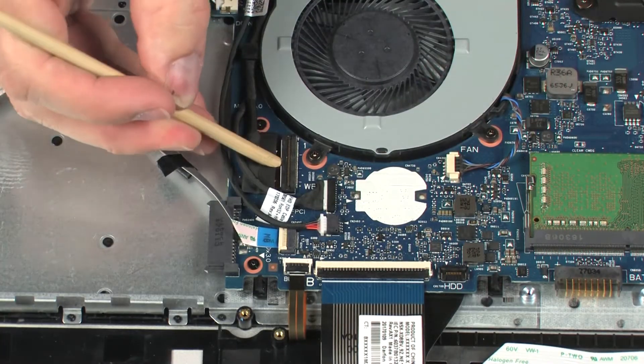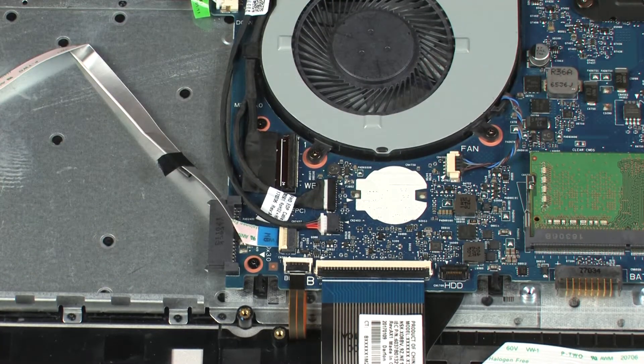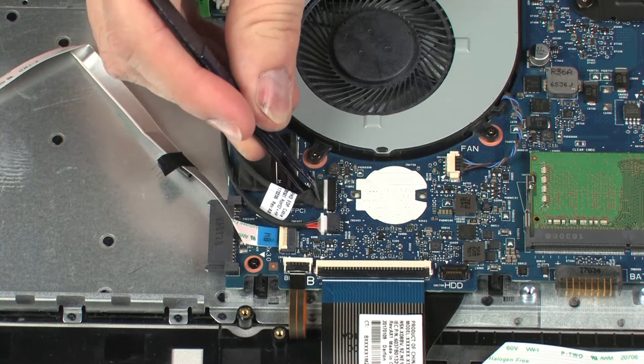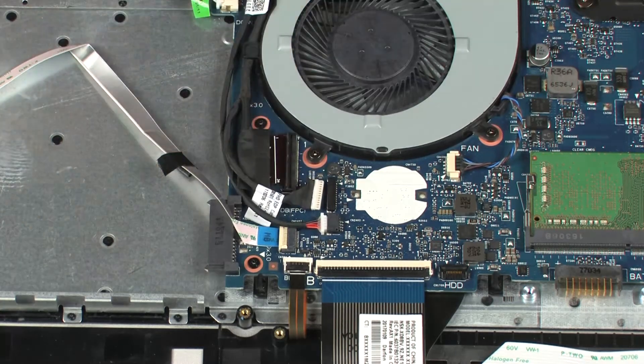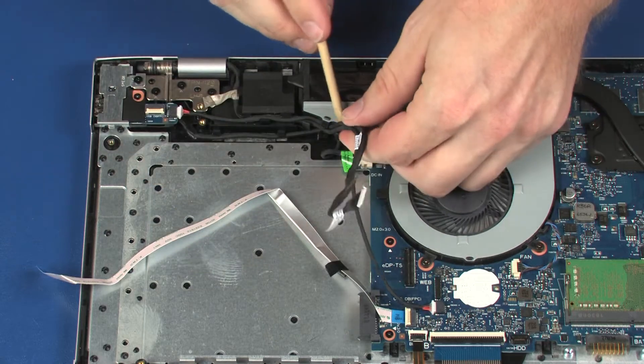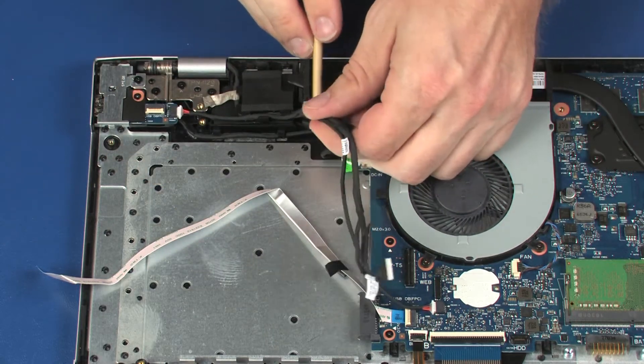Using minimal force, lift the locking bar up on the display panel cable ZIF connector and disconnect the display panel cable from the system board. Disconnect the webcam cable from its connector on the system board. Remove the display panel and USB cables from the routing channel and retention tape on the fan and speaker.